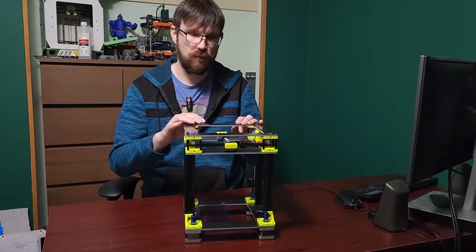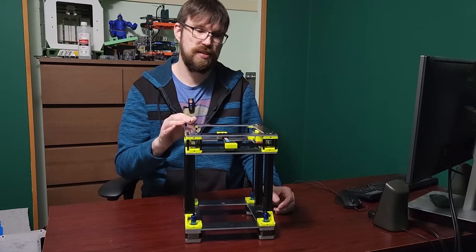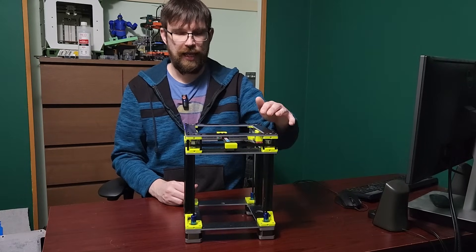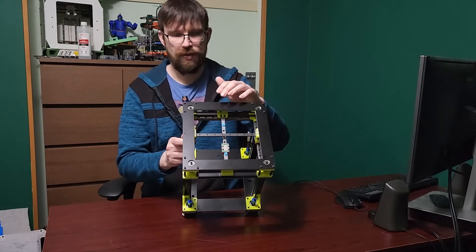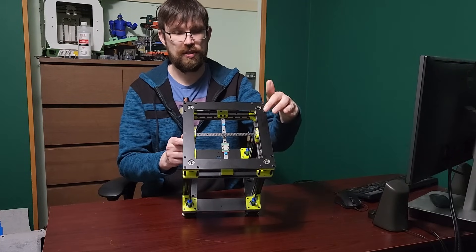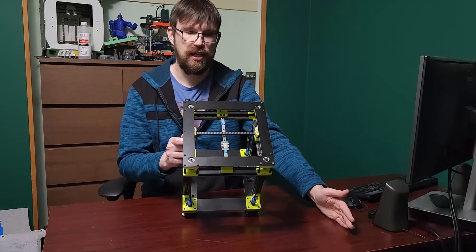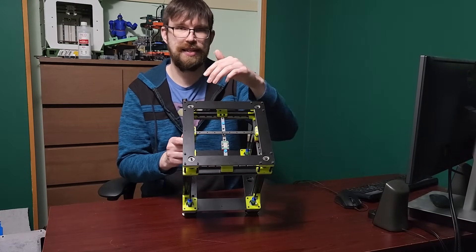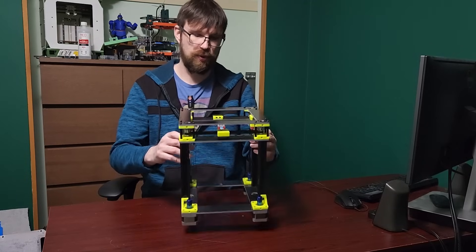I am going to be working with PCBWay to get these plates affordable. There are still a bunch of changes I need to make so they're cheaper to cut. The biggest issue is if you look at the top of this plate — all of these individual holes are a new operation, and that costs money. Every time an operation is added, it increases the cost. What I need to do is make these holes slots so I can get as much done in one cut as possible, reducing operations. That's what's going to help bring the cost down.